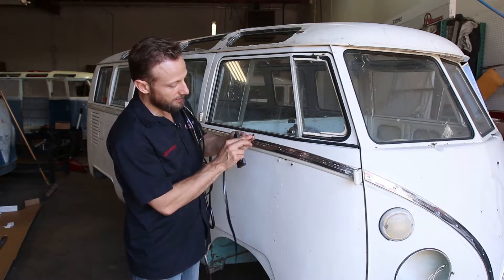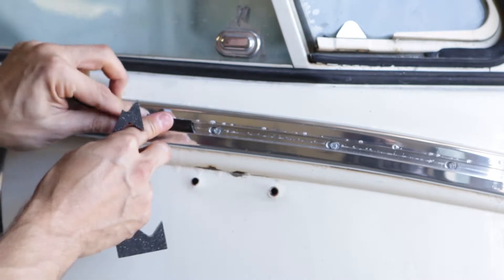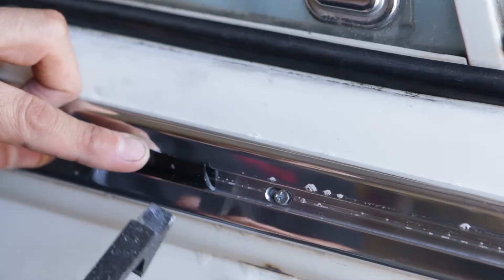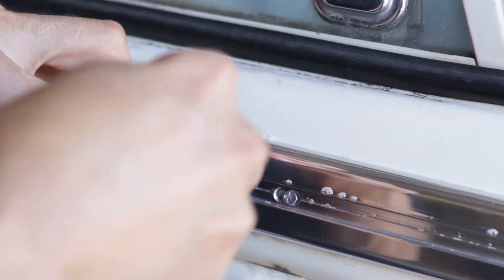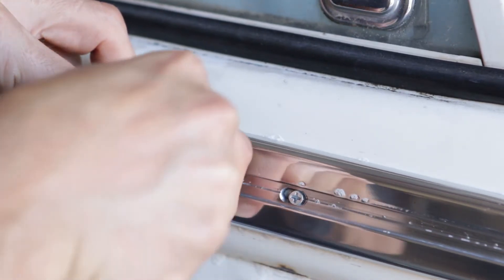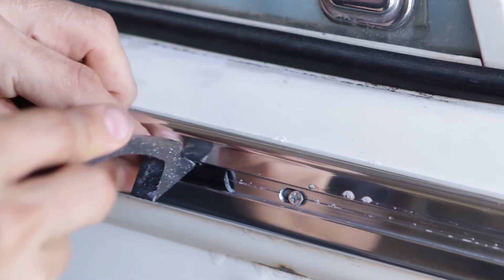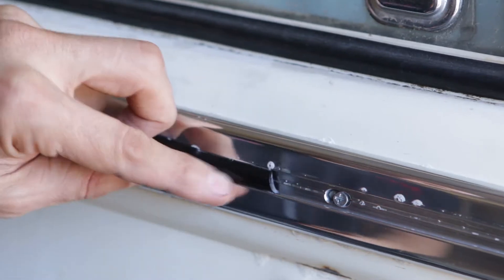I've already pre-cut this to match the angle there. I'm going to start in the middle here just so you can see it and get a close-up shot. I've tucked the bottom edge under the bottom edge of the molding, and then I'm going to take the plastic wedge and force it down. Once I've forced it down, it wants to stay underneath, and I'm going to try and get about an inch, inch and a half of it going. So there it is — I've got about an inch of it done.